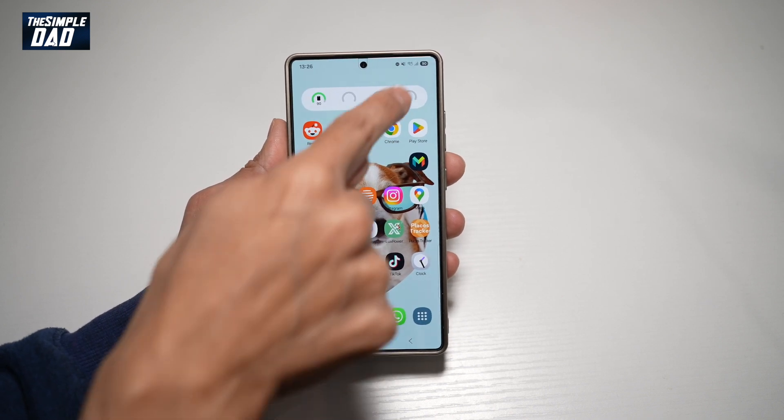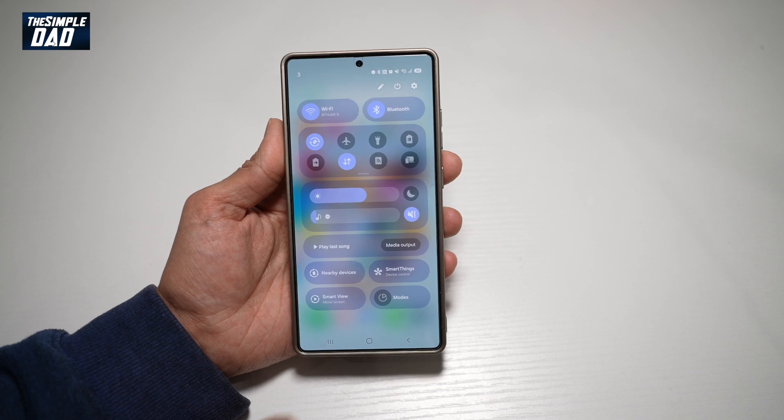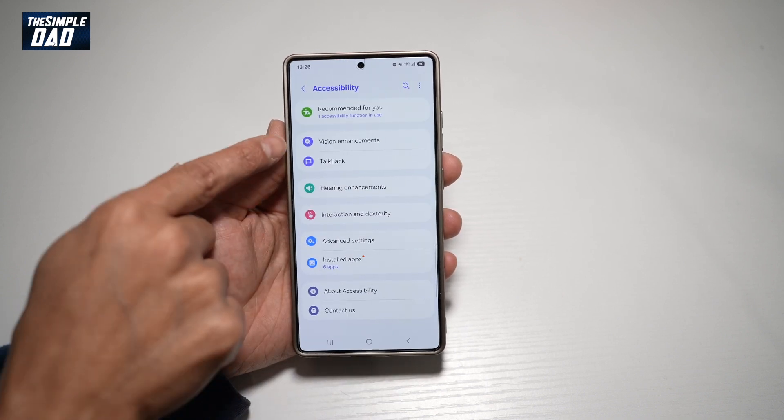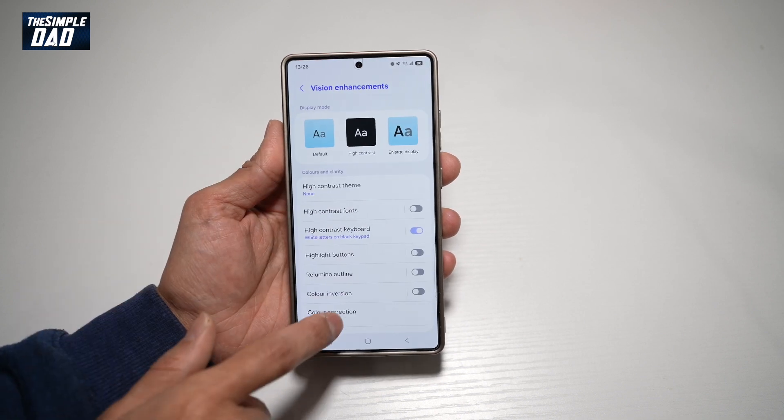First, we'll go ahead and bring down the notification bar. Next, we'll tap on Settings at the top. We'll scroll down until you see Accessibility, then we'll tap on Vision Enhancements from here.